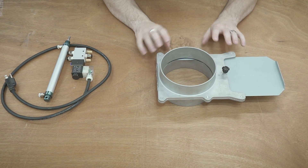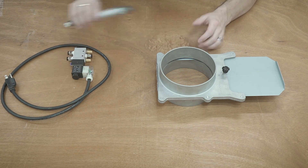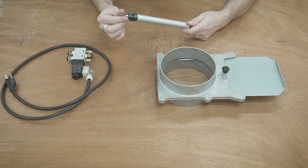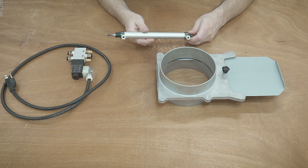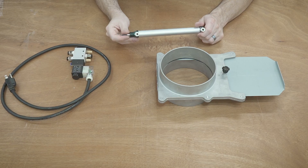So I saw a YouTuber, Jeremy Fielding, who actually did a really cool pneumatic system. I thought this would be a good idea to try out. So let's take a closer look at these pneumatics. They're very simple and they're relatively inexpensive. And if you have some air, I think this is definitely the way to go for simple little tasks like this.